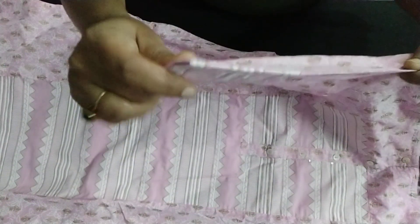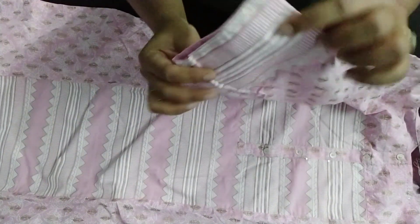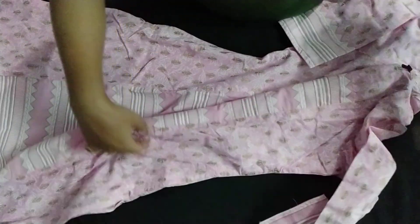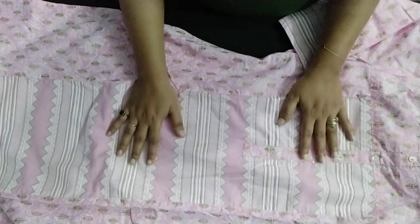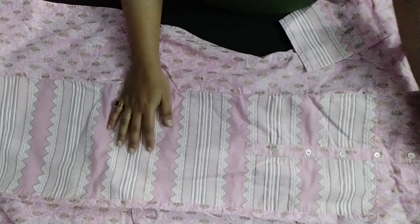It has three-fourth sleeves, and after the three-fourth sleeves, the pattern is given in the neck portion. Those attachments are also on the side. The pink color is a baby pink color which gives a very feminine and very beautiful look.